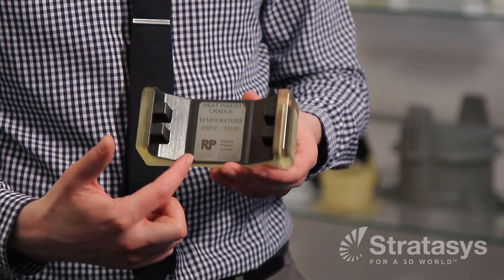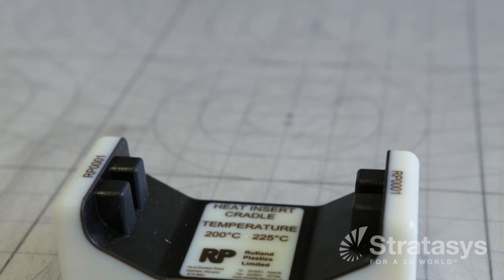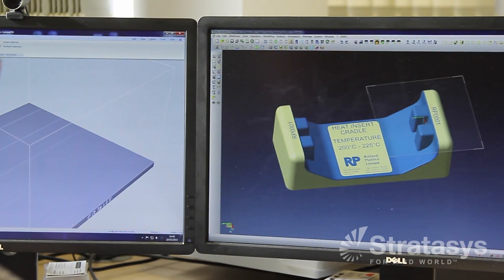We can add text to jigs. This text is quite clearly highlighted and it doesn't rub off. Using the OBJET machine to manufacture jigs and fixtures, I think we save approximately about 60% on time and maybe about 40% on cost. The additional benefit of 3D printing jigs and fixtures is that if one gets broken or lost, we've always got CAD data which is quickly sent down to the printer and we can print another jig or fixture either during the day or overnight.